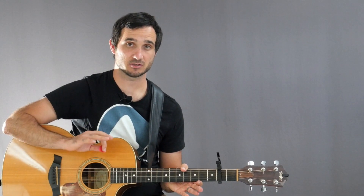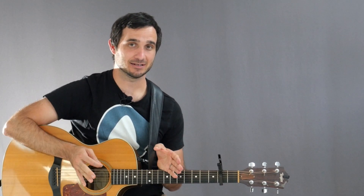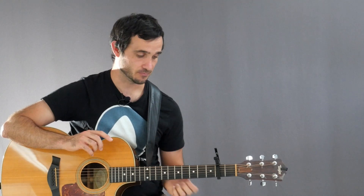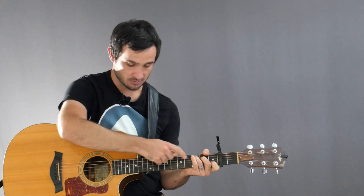For strumming we're going to be using the folk pattern which is a four beat strum pattern. We're going to have four down strums and then we're going to add in up strums after beat three and four. We also want to make sure to just pluck the root note of the chord for the first beat of each measure.